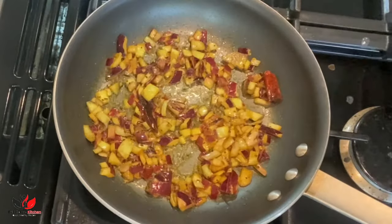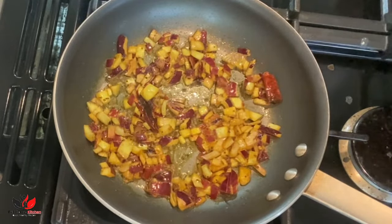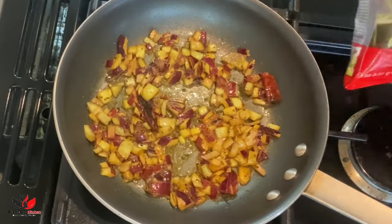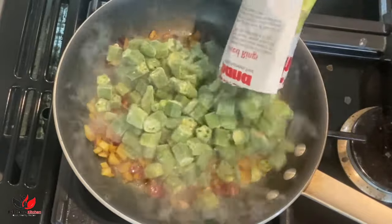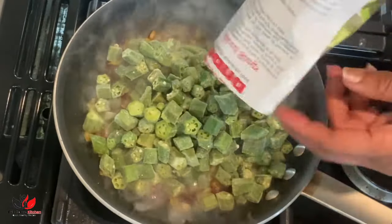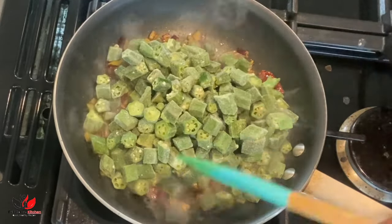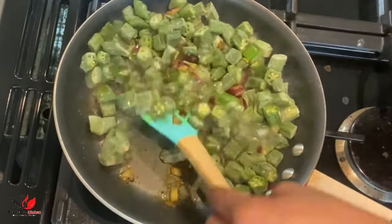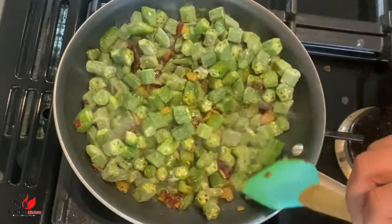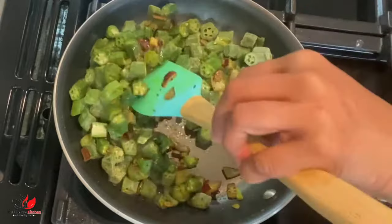We'll add our okra into it. I'm adding one packet of okra which is around 300 grams. We are not going to defrost the okra — we'll just straight away take it out from the freezer and add it in. Give it a nice mix and allow one to two minutes for the okra to get combined with the onion and oil, and then we'll add our other dry spices.